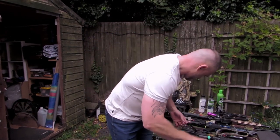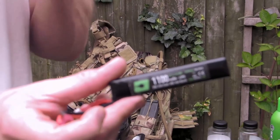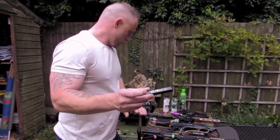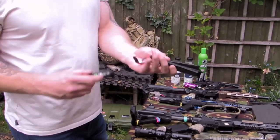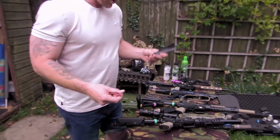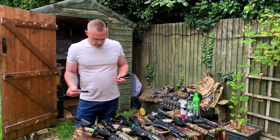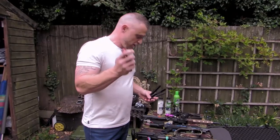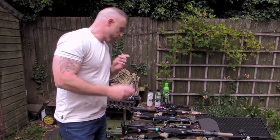That is an 11.1 — we say 11.1 — it's a LiPo, a three-cell LiPo, and that'll do all three of the AEGs. I've also got the nunchuck style with the old mini Tamiya connection which I keep as a spare. Not all guns have Dean's connectors; you generally find it's one or the other, but Dean's is my preference because it's been more reliable.